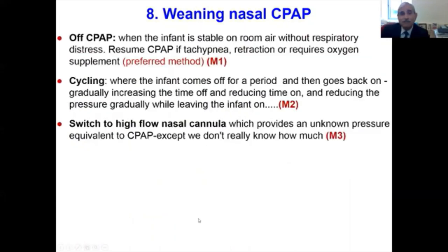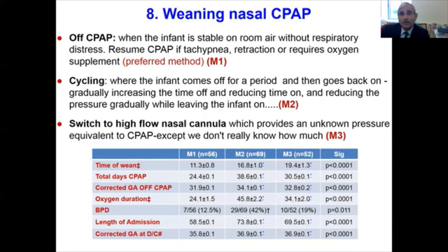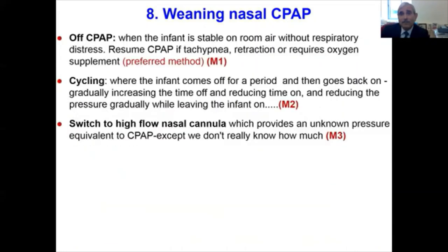How do we wean? Three different approaches have been used. First, completely take off CPAP when the infant is stable on room air without respiratory distress. Second, cycle the infant off for a period and then back on, gradually increasing time off and reducing time on until fully weaned. Third, switch to a nasal flow nasal cannula when CPAP is discontinued — though with this method we don't know the exact pressures being delivered.